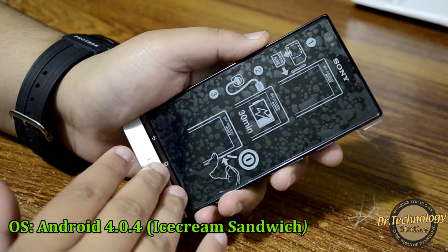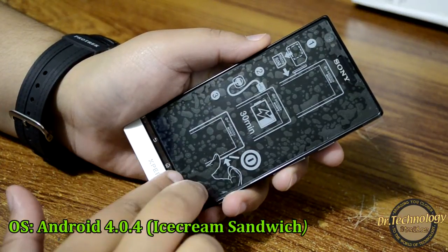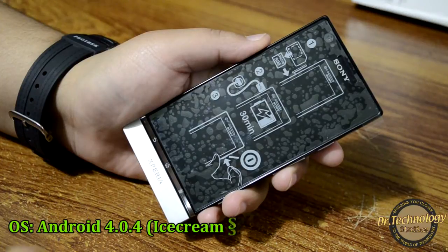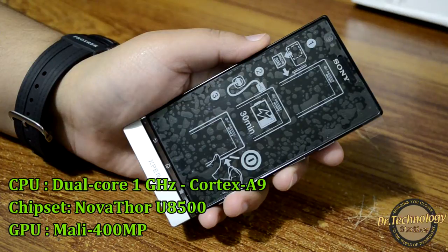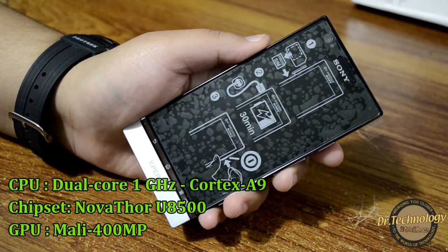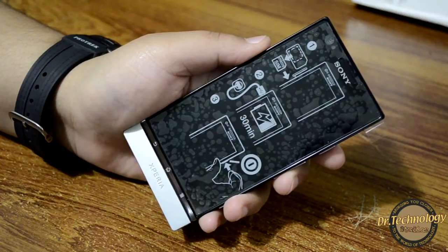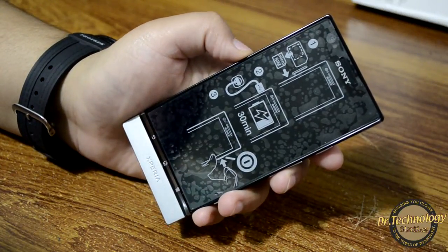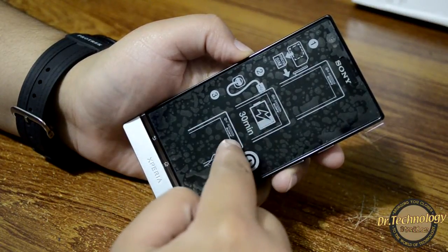This device used to come with Gingerbread out of the box but now we are getting Android Ice Cream Sandwich out of the box. It also has a dual-core 1 gigahertz Cortex A9 processor, which is a NovaThor U8520 chipset, and it has a Mali 400 MP GPU, along with HTML5 and Adobe Flash support.